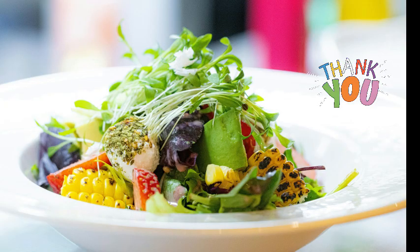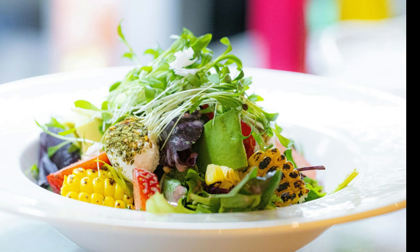Whether you soak to remove the anti-nutrients or you add prana to your diet via the joy of sprouting and growing microgreens, I hope you find this video useful. Thank you for watching!